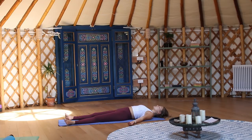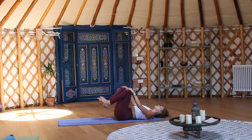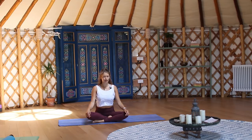Begin to wiggle the fingers and the toes. Stretch the arms over the head, point the toes, and bring your knees into the chest and squeeze them in tight. Make your way up to seated in whatever way feels most comfortable. Just take a moment with a soft gaze or with the eyes closed, observing yourself in your fullness. Connecting the hands to touch at the heart center. Namaste.